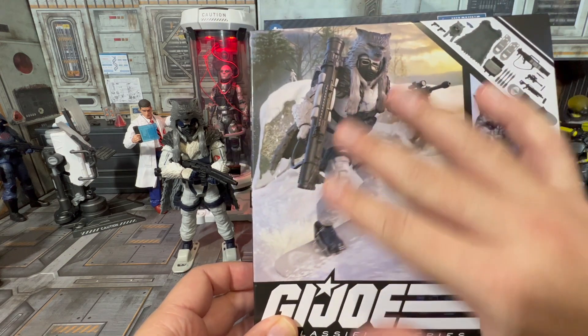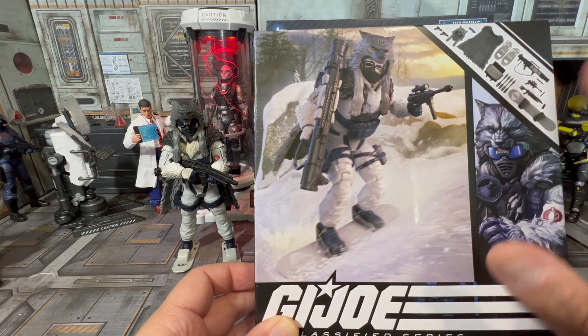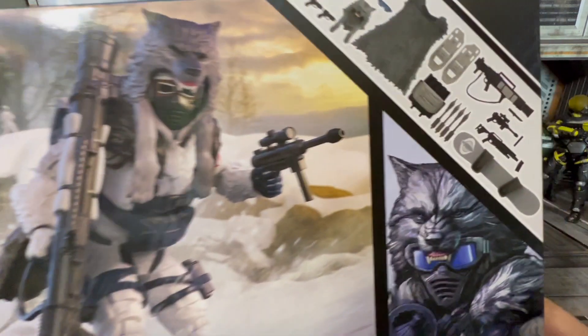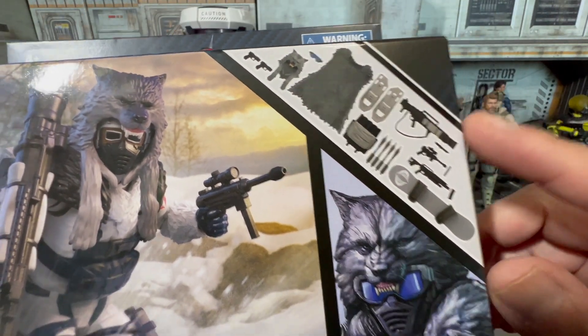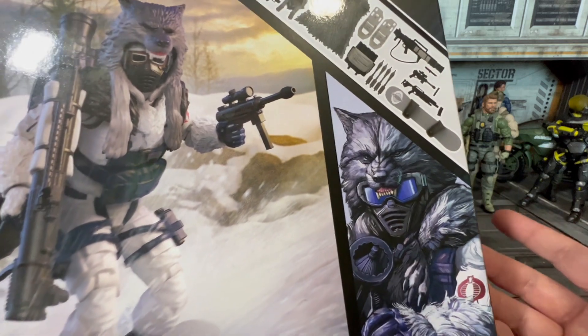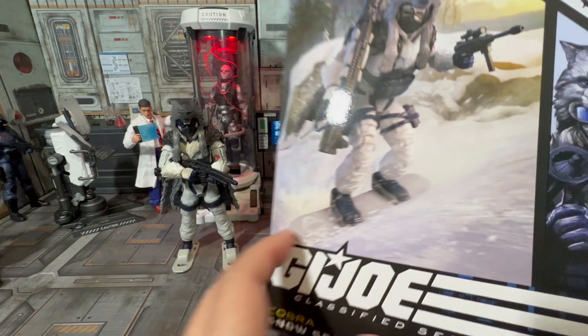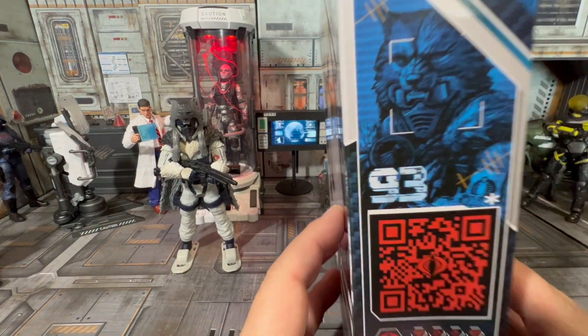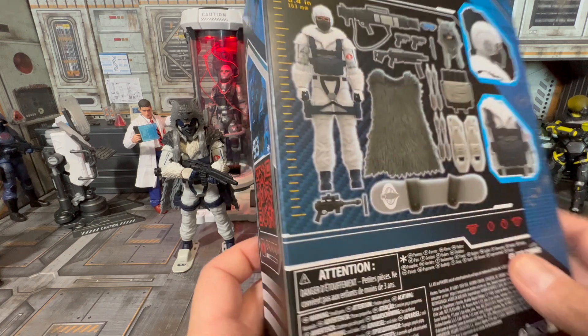You've got a little computer-generated concept design here, and all of his gear shown up in the corner — for a second I thought I didn't get a bazooka but I did. Here you've got the concept comic book sketch. Number 93 in the line — that's what you have there on the side.